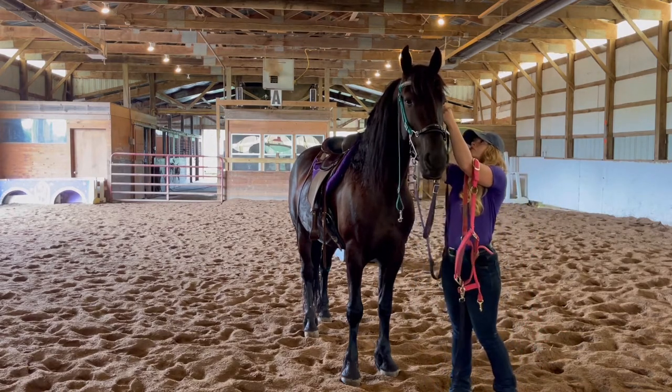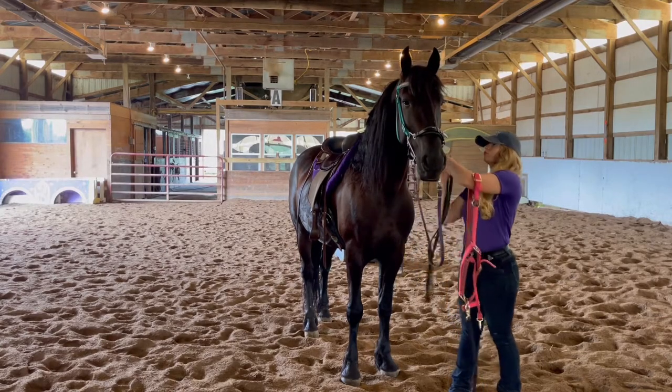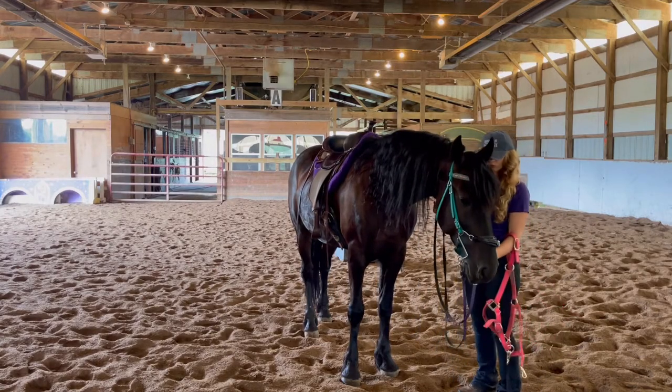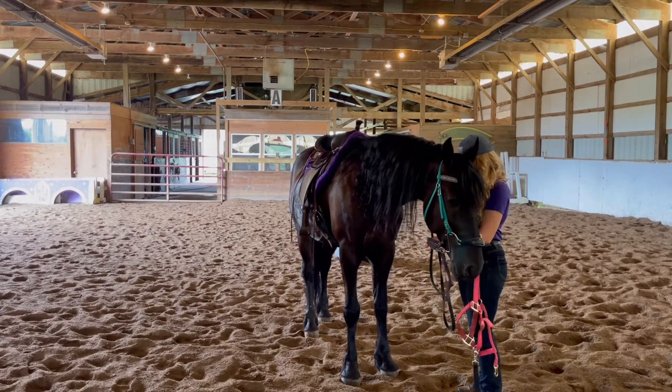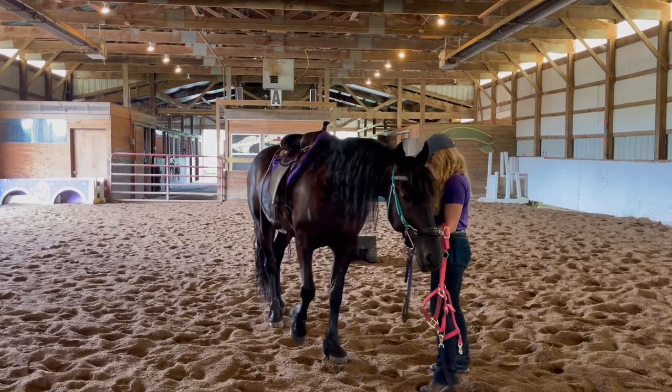I realized later the reason why he flinched and why he's looking out like that is because there was actually a coyote running around in the field — it ran behind the gate of the indoor arena outside. He got a little nervous about that, which I totally understand. Anyway, it was pretty interesting.